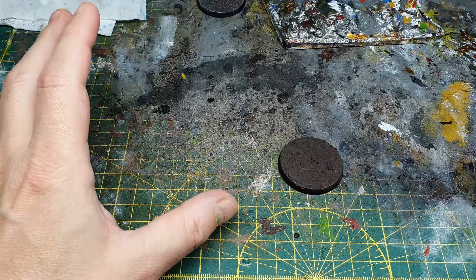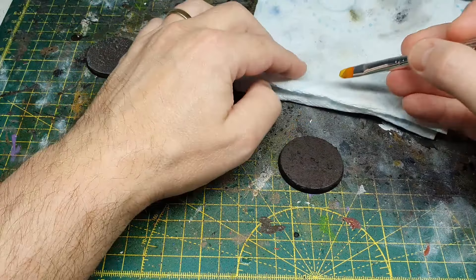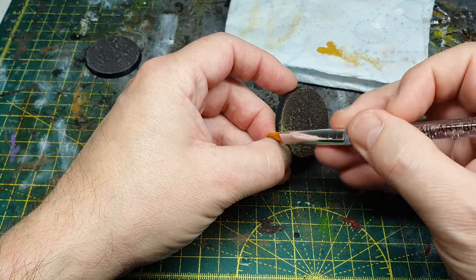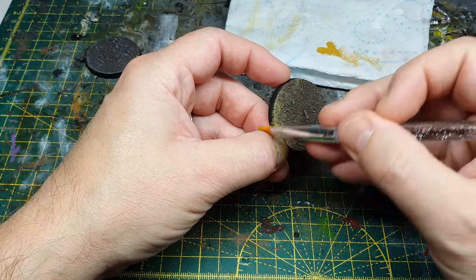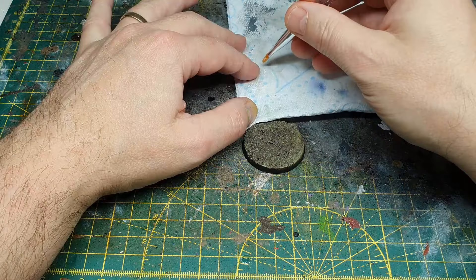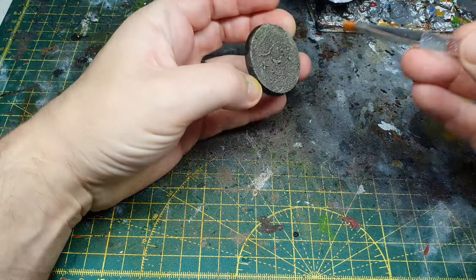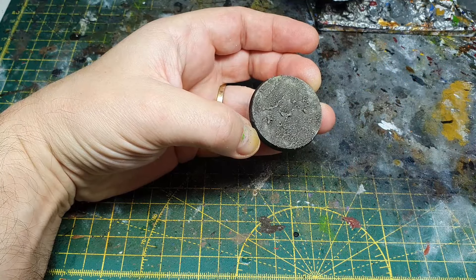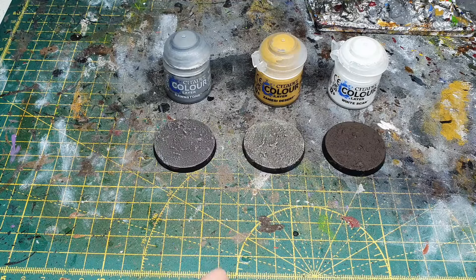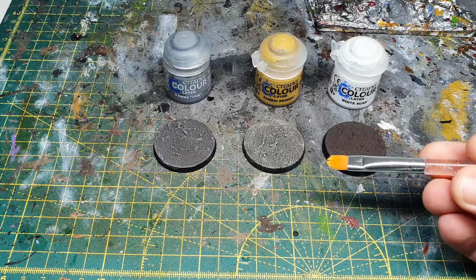Now I'll show you what you can do with a few more colors. This time I'm going to dry brush brown onto brown - Zandri Dust. Get a blob on your brush, wipe it off on your tissue paper, and drag it over the base. We can be a little bit rougher because this isn't going to be our last layer. Then going with white again to make it pop - get a lot of white off the brush first. You can see the difference between the bases: changing one color, a grey to a brown, gives you a completely different effect. I'm deliberately choosing bold colors from the layer range - Layer Dawnstone, Layer Zandri Dust, and Layer White Scar - because these are particularly good with this brush and this type of effect.